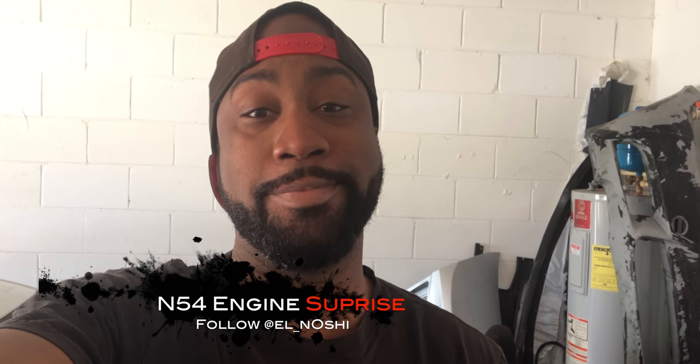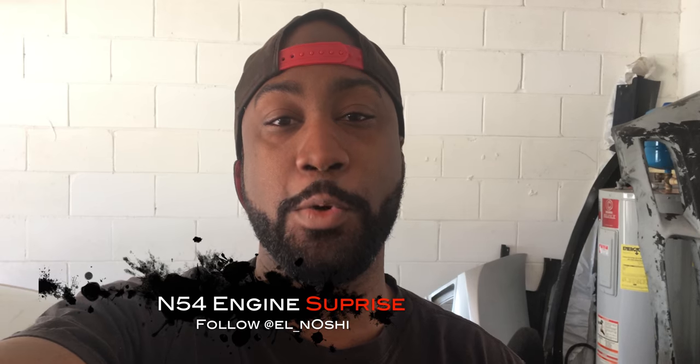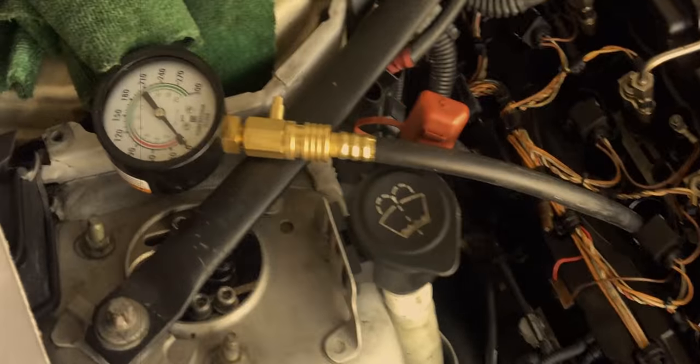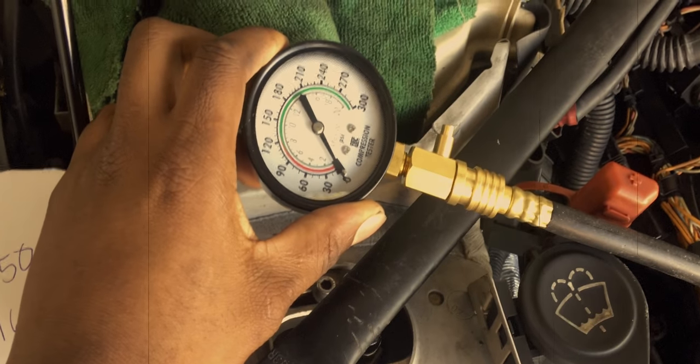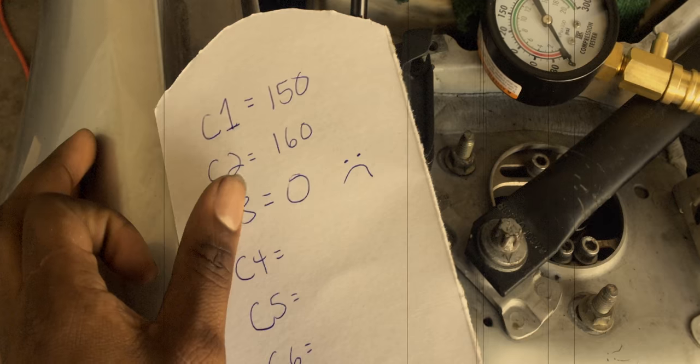Hey everyone, haven't posted a video in a while. Last video I posted was about the third cylinder, the cylinder I really cared about, and as you can see it has not moved — it is at zero. So I have zero compression in cylinder 3.